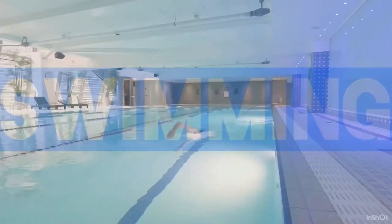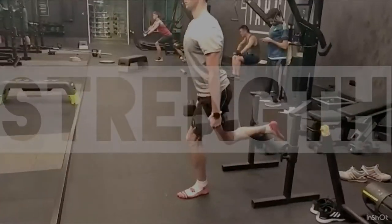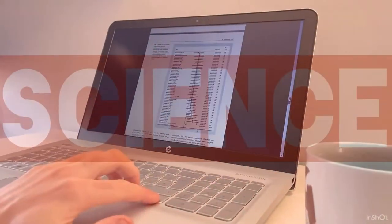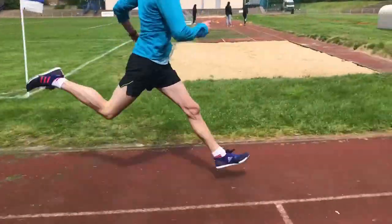Here are five running drills every runner should know. Running drills not only help to improve mobility and prime the muscles for activity, but help to ingrain correct running form which will make your running more efficient. You should try to incorporate running drills into every warm-up, especially before any hard interval or speed work session.